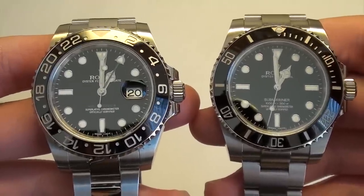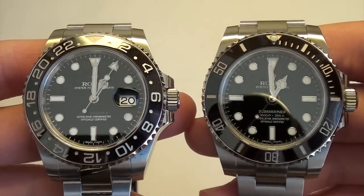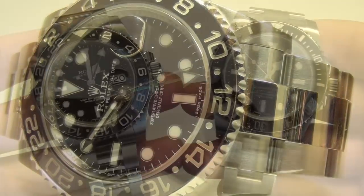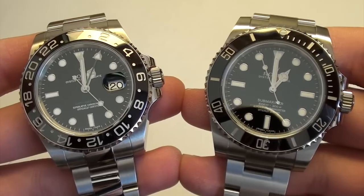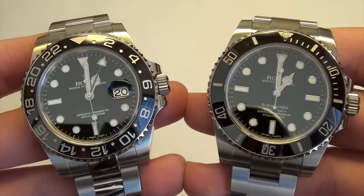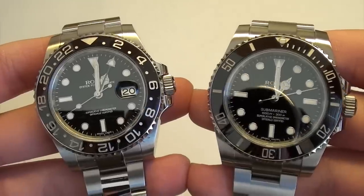Today we're doing a Versus video between the Rolex GMT-Master II versus the Rolex No-Date Submariner. Just like most of my Versus videos, I'm not going to give the specs of these watches because you can find them on various blogs, forums, and websites. I'm just going to give you a comparison based on my experience wearing both of these.